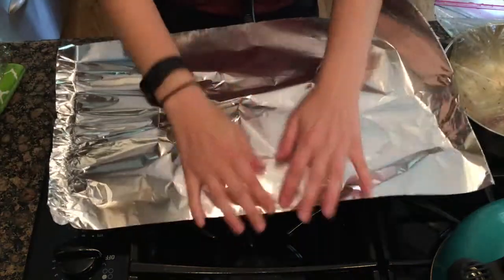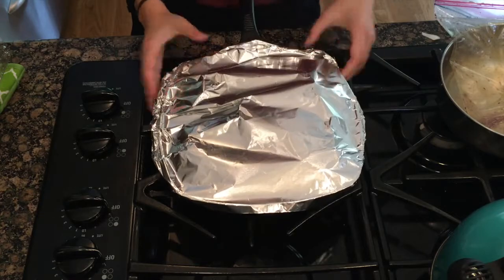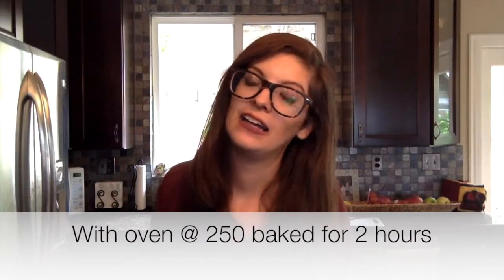I'm going to cover with foil. So this stuff's really easy — you just wait. The oven is preheated at 250, and I'm putting it at 2 hours, and I'm going to check and see how it's going from there. The recipe that I'm roughly following is saying 3 hours, but they used a lamb shank and I'm not. So I think it's going to be less. We'll find out in 2 hours.